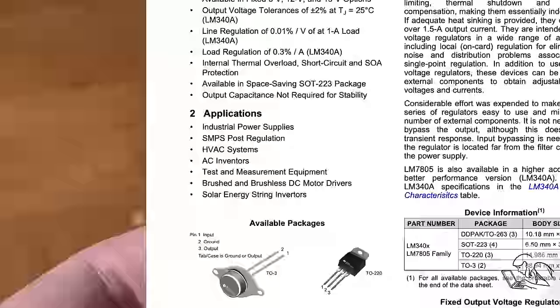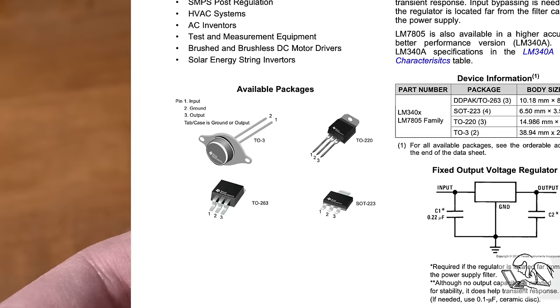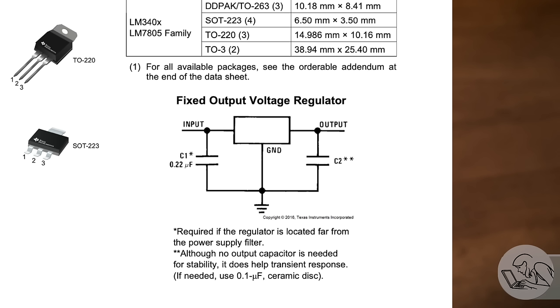In one corner at the top you've got your input and output voltages and how much current it can handle. Below that you've got your pinouts — the same device comes in different packages, so you need to know which pin is which. And then there's typically a typical application circuit. In this case, right on the first page, all we need are two capacitors and we're done. This is a very easy device to use — and in fact, if you read the fine print, the output capacitor is actually even optional.